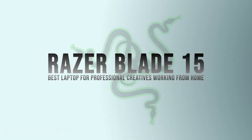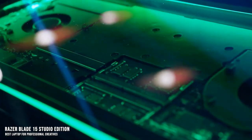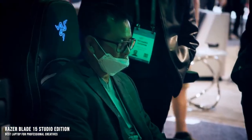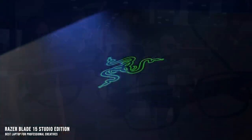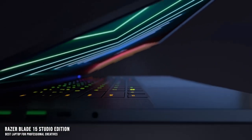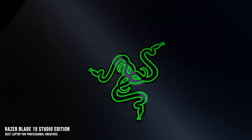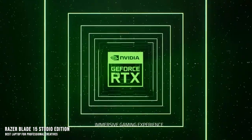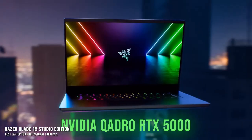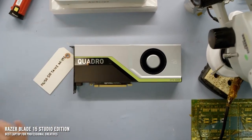Razer Blade 15 Studio Edition — the best laptop for professional creatives working from home. While Razer is known as a high-end gaming brand, the Blade 15 Studio Edition fills a specific niche not served by most other options: creative professionals who work heavily with video and need the precision of a Quadro card. If you're animating or editing 4K videos, you need a lot more graphics processing power. The Blade 15 Studio Edition is equipped with the NVIDIA Quadro RTX 5000 — a GPU with benchmarks similar to the RTX 3070, but with different balancing and certifications that make it more suited for professionals.